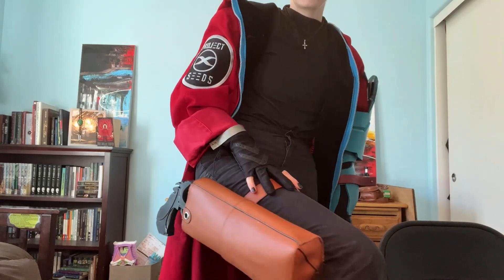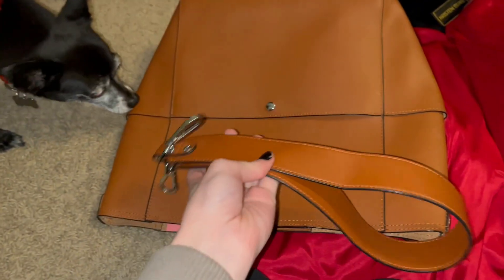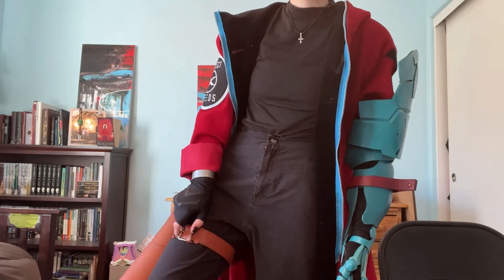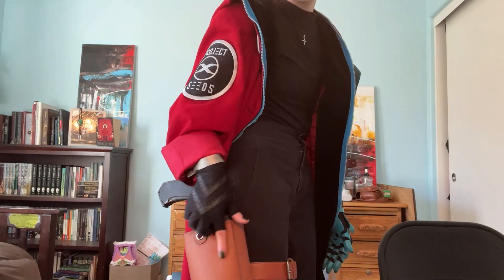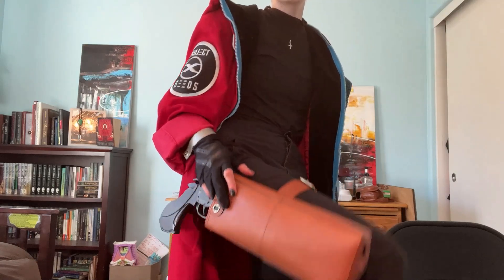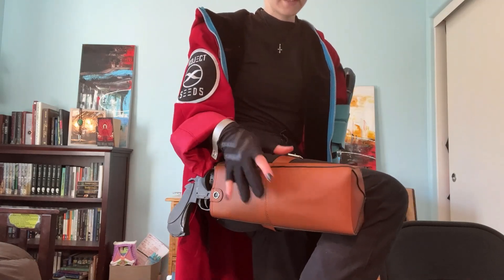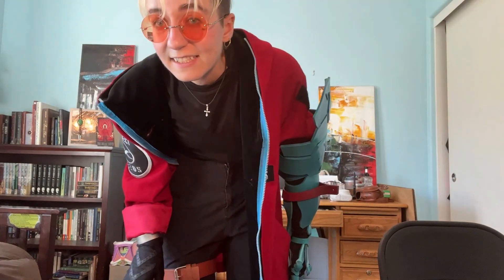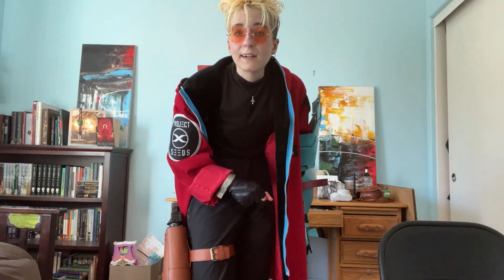The holster I made from a leather tote I found at the thrift store — the strap became the leg strap. I cut and hot-glued the body together to fit the exact size of my gun. It's not pretty if you look at the seams, they're pretty messy, but it held up while I was climbing rocks today so we stay winning.